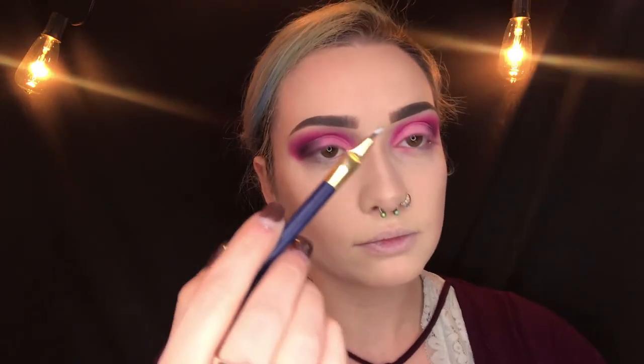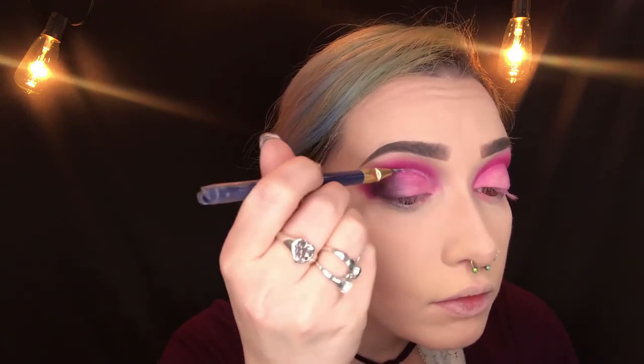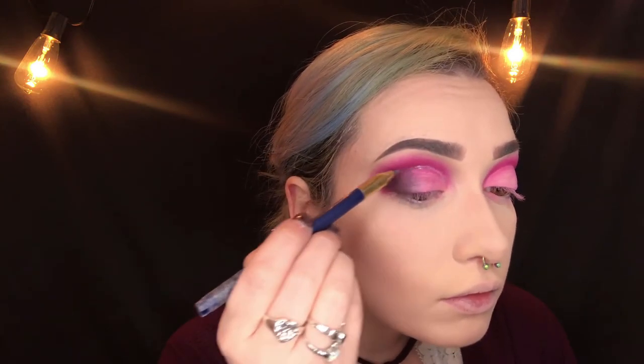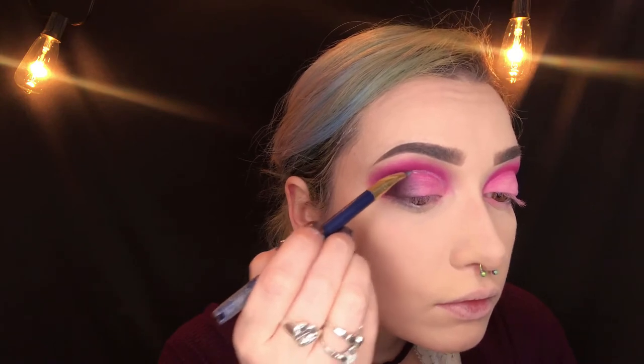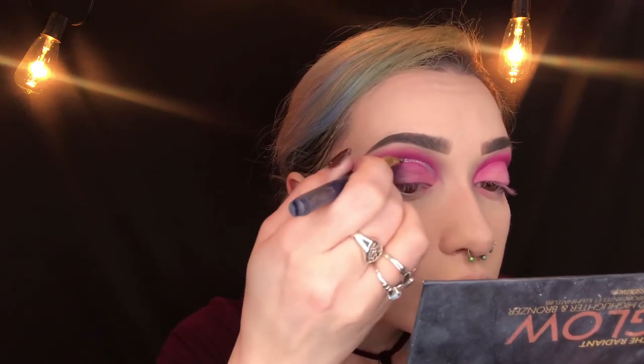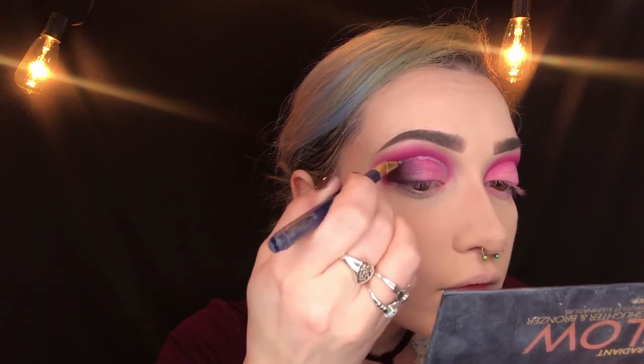Next I'm going in with the Maybelline Color Tattoo — this is a liquid eye chrome in the shade Silver Spark. I'm taking a fine tipped brush and outlining my cut crease, starting at the inner corner and working my way to the middle of my eyelid. I'm pretty sure I drew it a little bit too high up on the other eye, but they can't all be perfect.